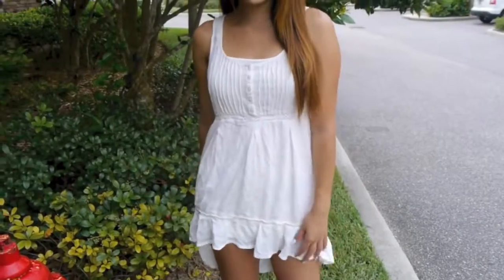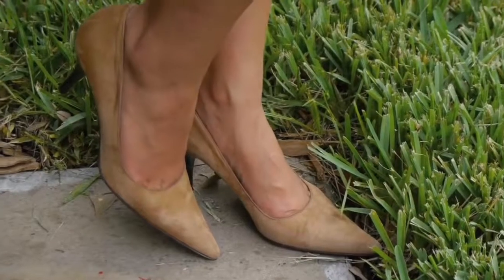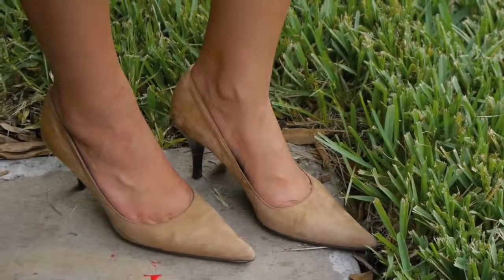Outfit number three is an adorable white sundress from Forever 21. If you want to still look adorable while hiding from the sun, you can wear a straw hat like this one. I would usually wear a sandal but I decided to go with pointed brown heels to spice it up.